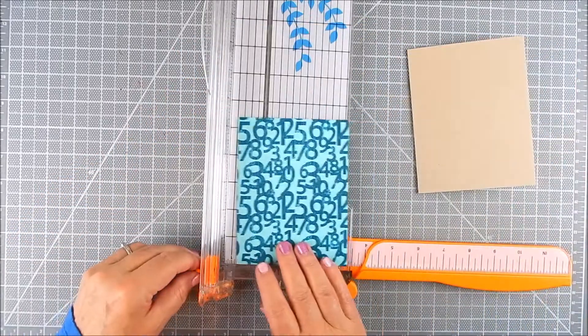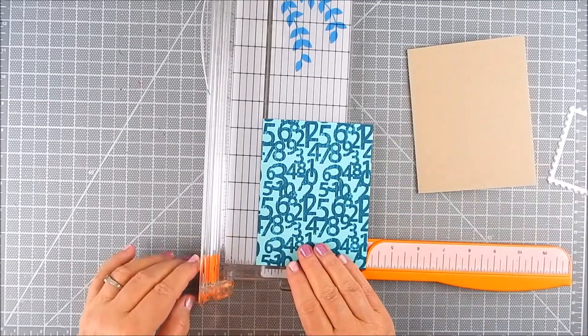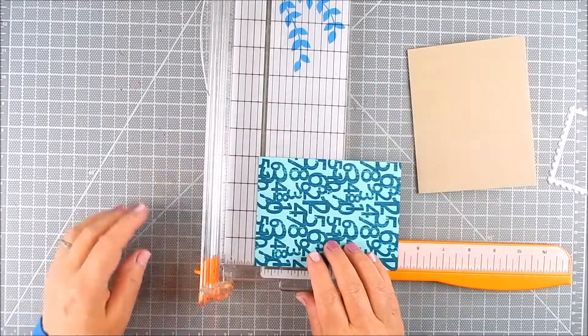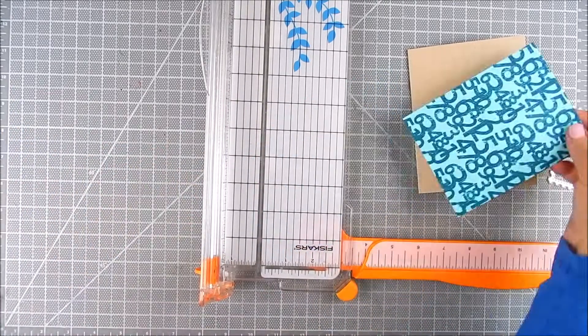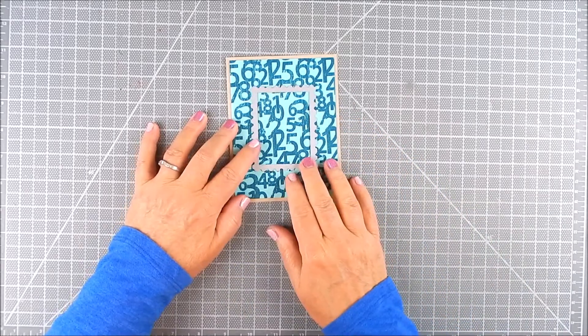I trimmed it to an A2 size card base and I'm going to use a craft color card base. I wanted a little more trimming, so I ended up making it about four by five inches. I wanted to make sure this window die was going to fit, and it does. I'll finish trimming with a paper trimmer to a size that gives me a little border, then find where I want that die in the middle — where I want that window to be.